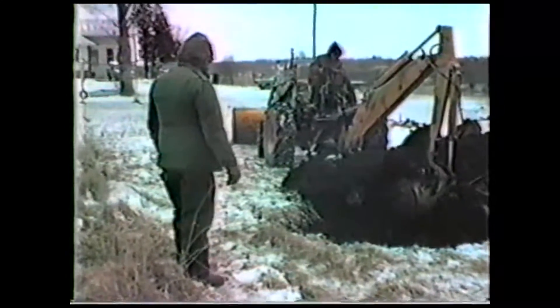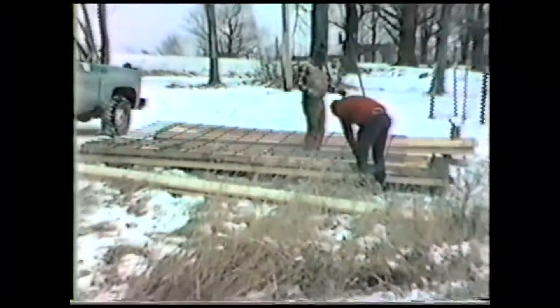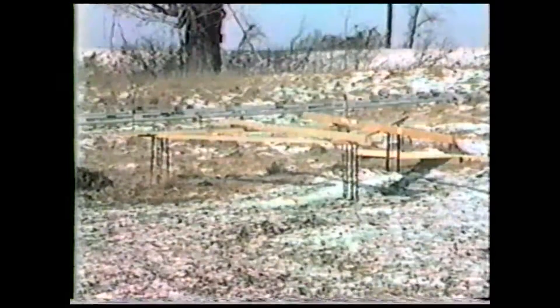It takes a crew of four to six workers about three construction days to complete a windmill of this type. In this location, we've engineered a foundation about four feet deep and 15 feet square. Mats made of steel reinforcing rods are prepared for structural reinforcement of the foundation. This template is used to accurately position the bolts that will connect to the tower base. The anchor bolts extend several feet into the foundation and interlock with the mesh.